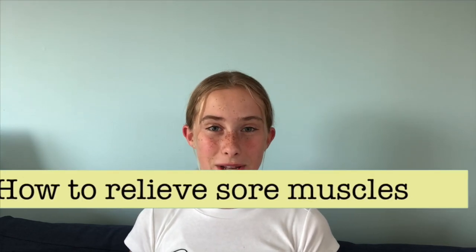Hi guys, it's Polina. Welcome back to my channel. If you're new here, hi, I'm Polina. I make gymnastics and tumbling videos every week, and today I'm going to show you guys how to relieve sore muscles. If you're a gymnast like me, you're probably familiar with coming back from practice, sitting down somewhere and just not being able to stand back up again because your muscles are so sore. If that's happened to you before, keep watching.